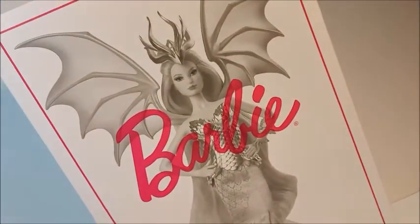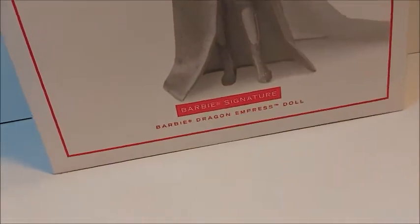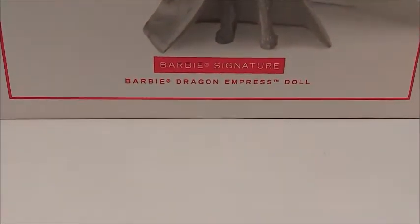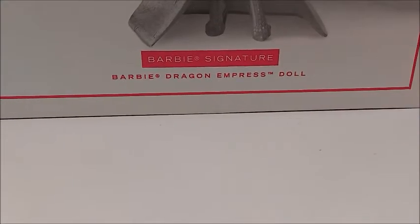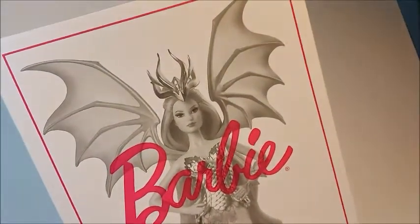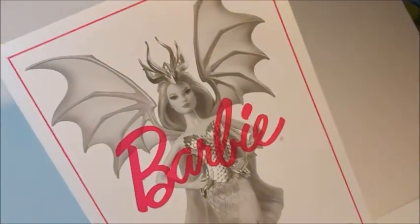Welcome to the channel, Mamalona Dolls. Today we're unboxing this beautiful doll from the Barbie Signature line — the Barbie Dragon Empress Doll. It's a doll I've wanted since I found out she could be part of this trilogy, and I'm excited to share my thoughts on her.